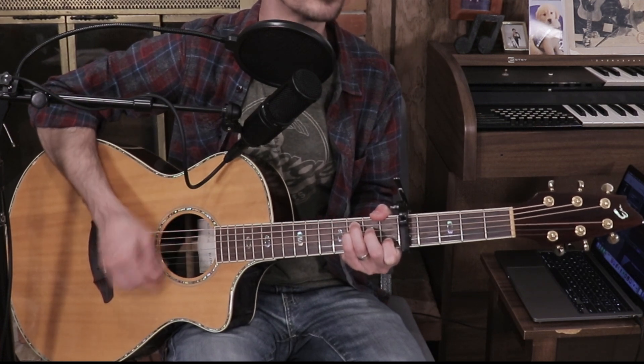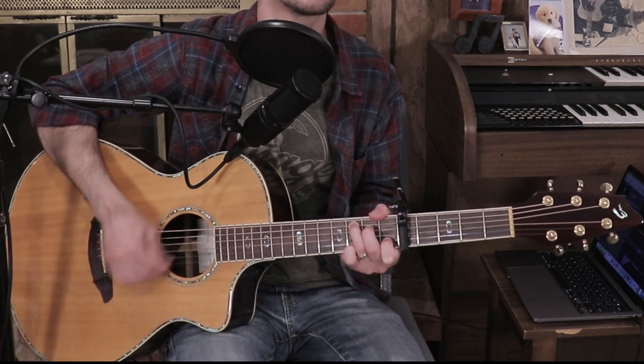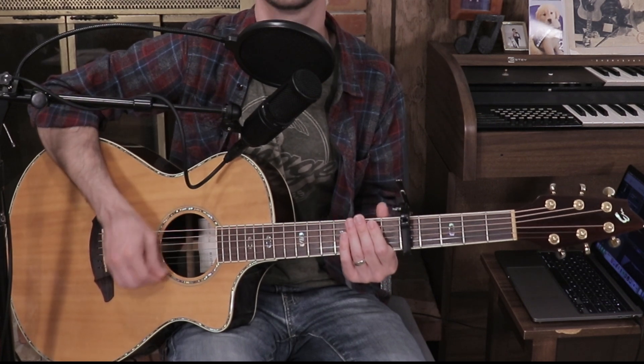When it comes to strumming patterns, I wouldn't stick with one pattern the whole time. Notice when we go to the bridge, we're just doing straight downstrokes — no up strums. For the choruses, you could use a pattern like: down, up, up, down, up, up, down, up, up, down. Or make up your own. I encourage beginners: if you don't know what to do, just strum whole notes and let the band take care of the rest — overplaying is a little worse than not playing at all.